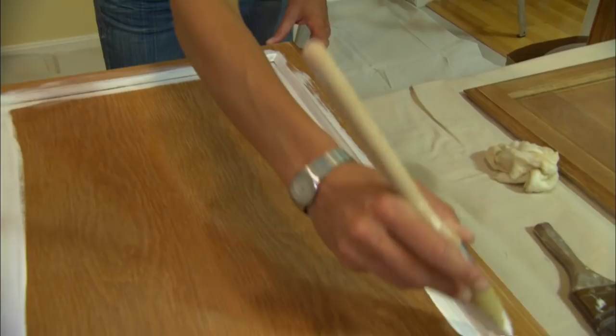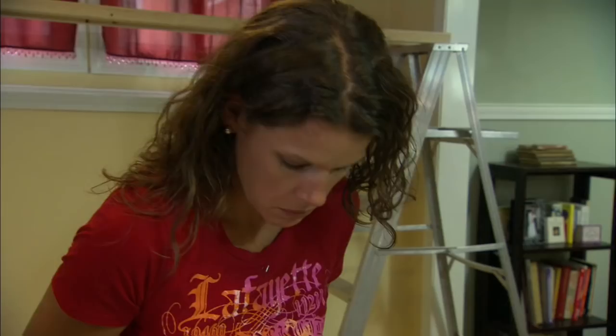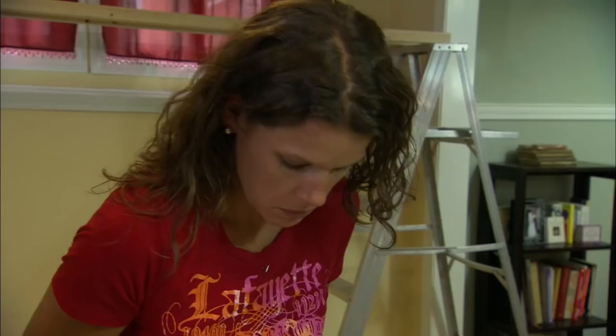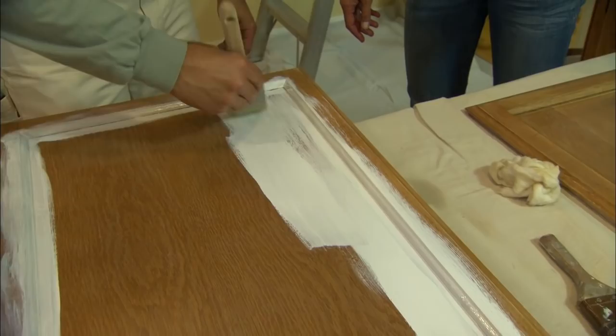You want to work in two steps: get the paint on there first for coverage and then smooth it out to make it look nice and catch any drips or runs. To paint the field of the panel, dip the brush, tap it on both sides and bring it to the surface and just get the product on there for coverage.